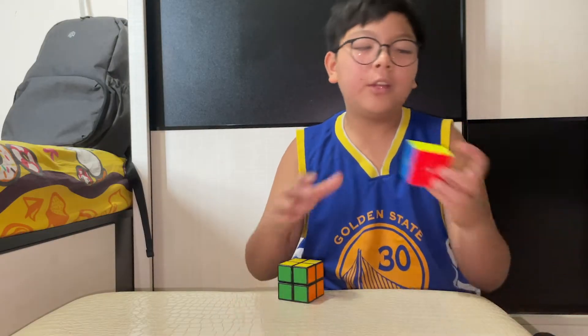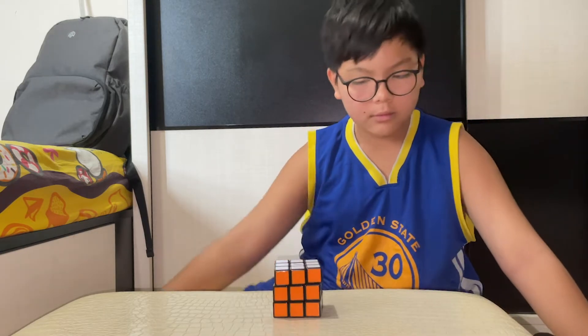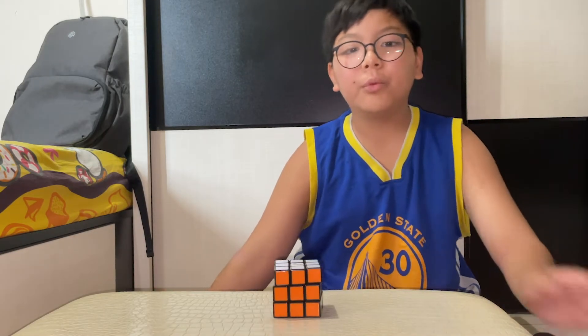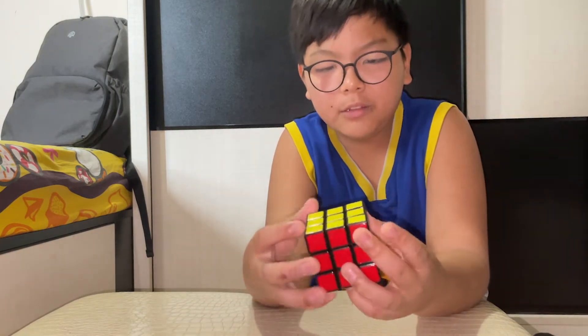This is the Rubik's 2x2 — loud and cannot corner cut. Compared to my new main, it's more of a collector's item. This is my Rubik's 3x3 — it turns really bad. This can't corner cut either.